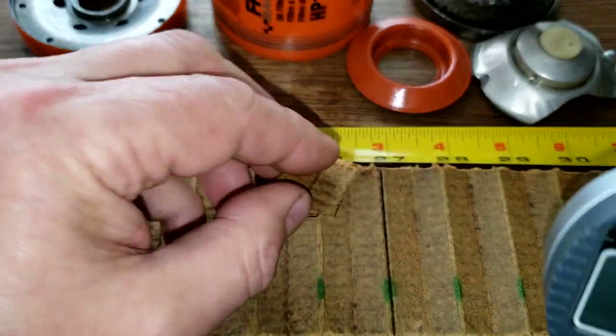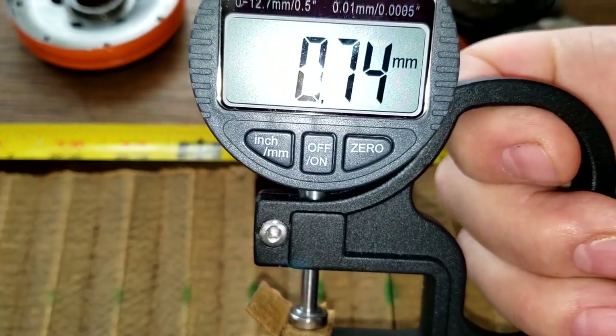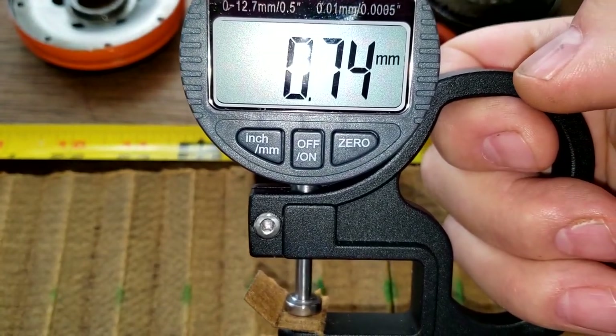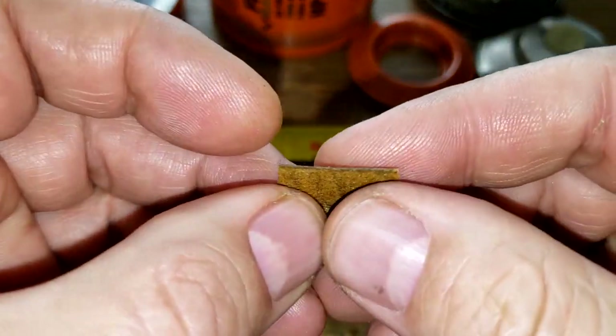Let's get a thickness on this filter media — 0.74 millimeters thick. Let's look at this up close.